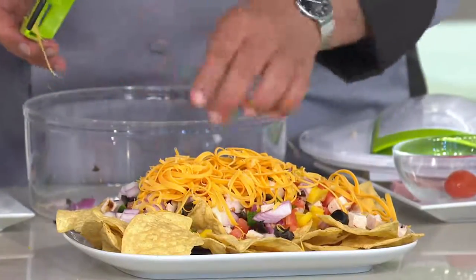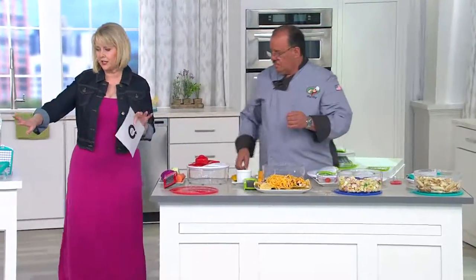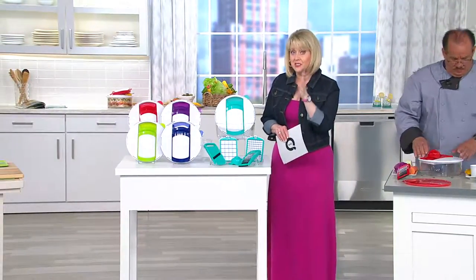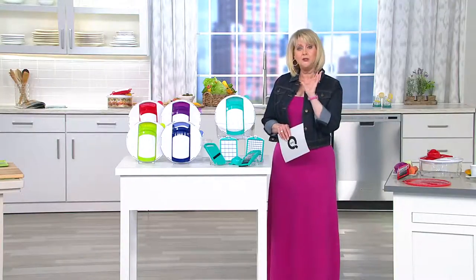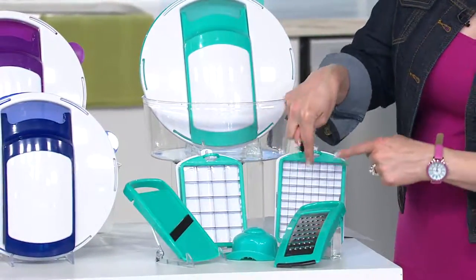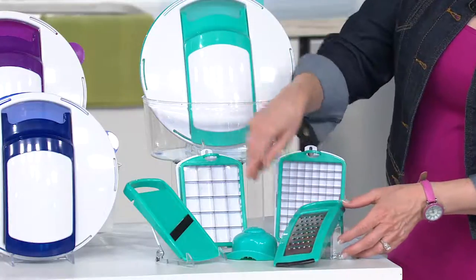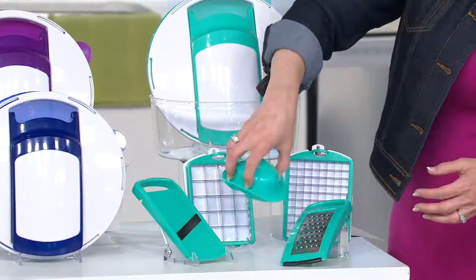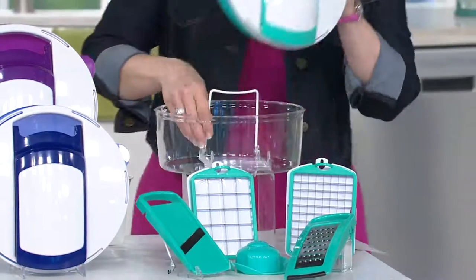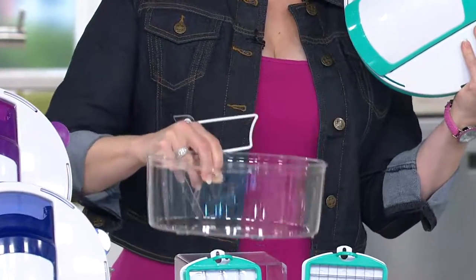These are stainless steel blades — all stainless steel so they'll never rust or corrode. For less than $30, and these come from Germany. You know Germany is known for its blades. You're going to get the large cube blade, the medium cube blade — which can also do French fries — the grater, your mandolin slicer, your safety bonnet, and the bowl: 16 cups. Sounds so big, but it's just the right size — not too big, not too small. There are little rubberized feet on the bottom. Here's your lid for chopping. Here's your storage lid. Now you just have to decide which colors and how many.